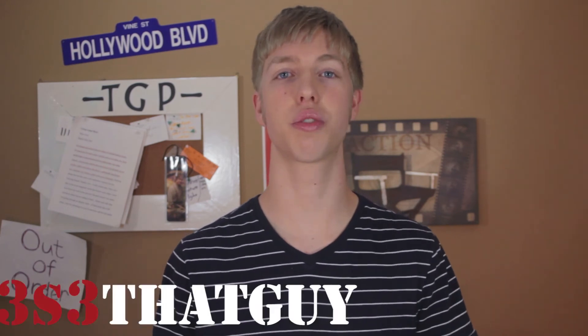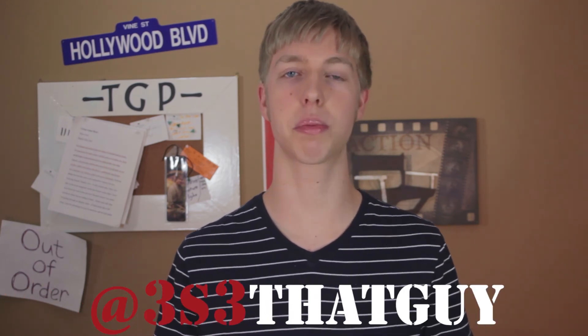Thanks for watching another episode of TGP Extras. If it helped you out, we'd really appreciate a like. Leave a comment if you have any questions or future video suggestions — if you want us to review something, let us know in the comments. You can follow us on Twitter at 383ThatGuy, or subscribe to our main channel, That Guy Productions. Really appreciate you guys watching and we'll see you soon.